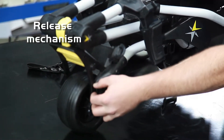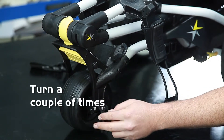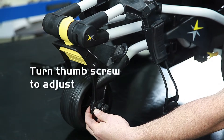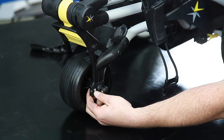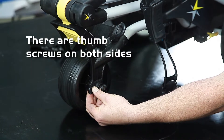You can just release this locking mechanism from position and give it a couple of turns. Using thumb screws, you can turn up or down. There's one located on either side.